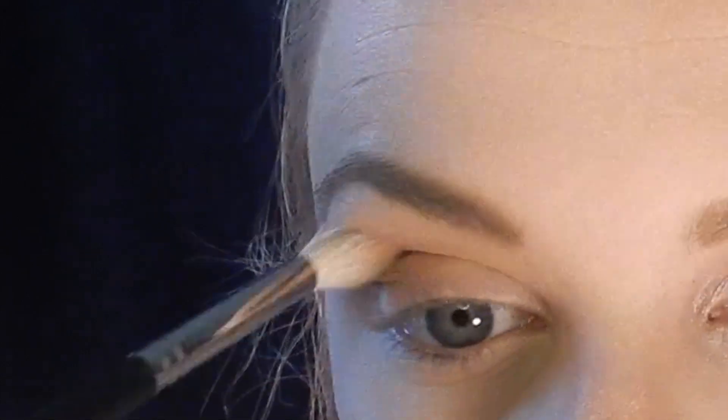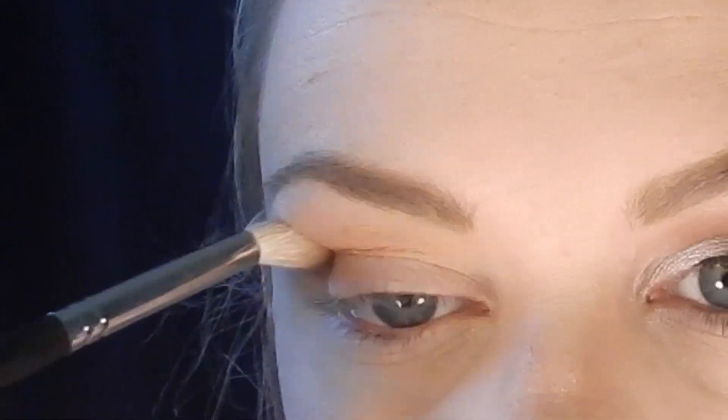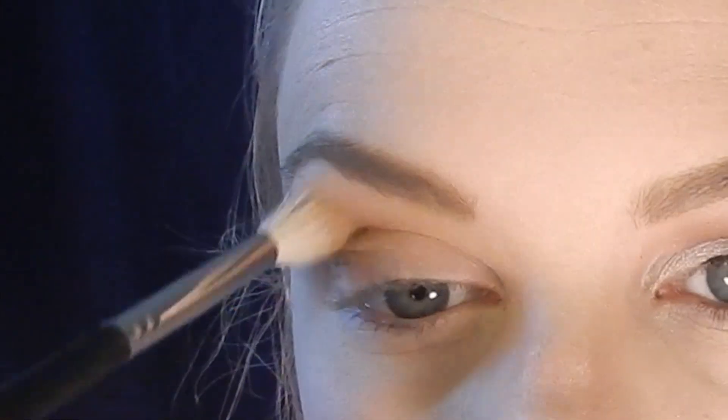To define the crease even further I'm using a fluffier blending brush with Makeup Geek Cocoa Bear to add a little more depth to my crease area.